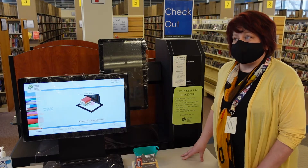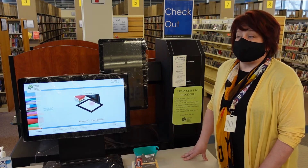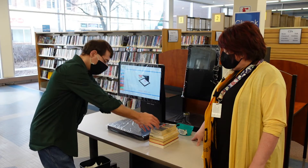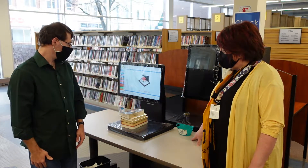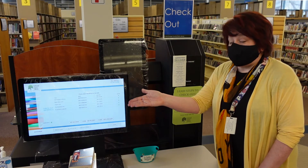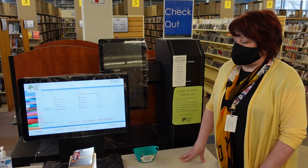Now you can place the whole pile of books on the plate. It will read a tag in all the books. Whoa! You should see a green light by all of your items. Yellow is okay, too.